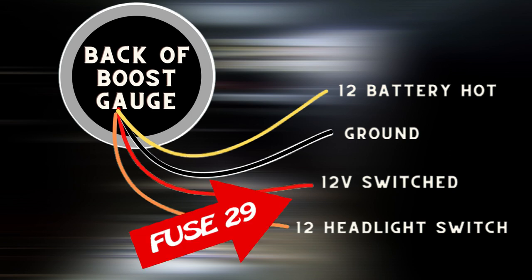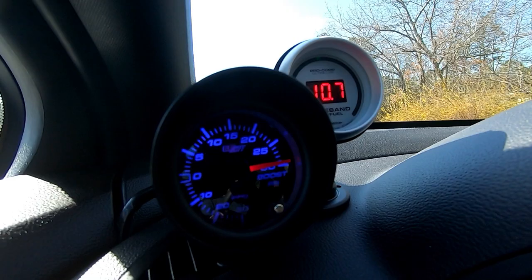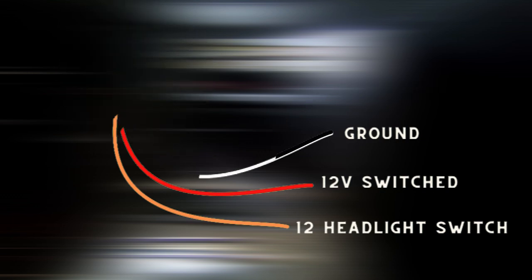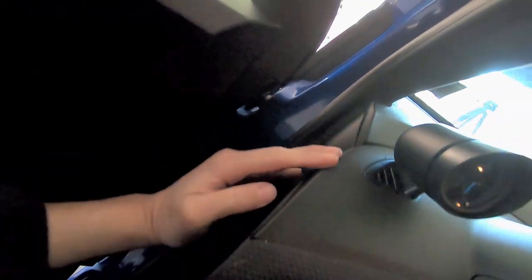I tied the orange and the red wire together. This powers the gauge and also actuates the dimmer. The gauge itself is actually pretty bright during the day, and at night it's really bright — almost like having a flashlight in your face, even with the dimmer on. So I tied them together and plugged that into the fuse tap in the fuse panel. In the next scene I'll show you how I grounded the gauge — there's a panel right here that comes off.